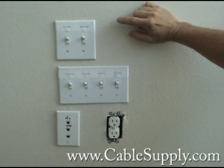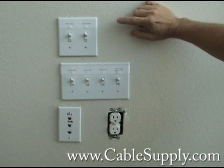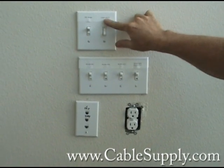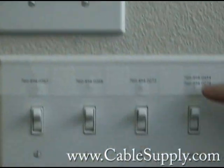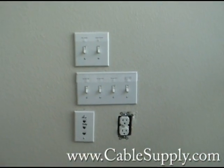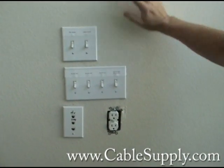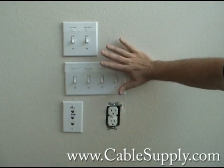Again, I can't emphasize enough that we did not cable this. This is unprofessional. You never use 110 equipment to turn lights on and off and to switch your Linksys switch, router, DSL modem, and telephone lines. This is unprofessional at best. I don't know what the guy was thinking — you do not use equipment like this on computers or telephone systems. This is very unprofessional and we've been brought in to redo this — very sloppy work.